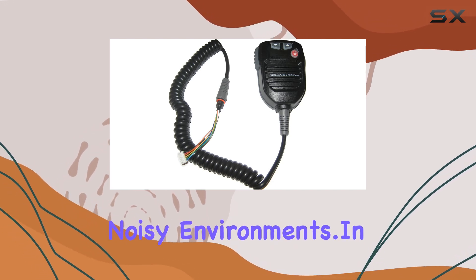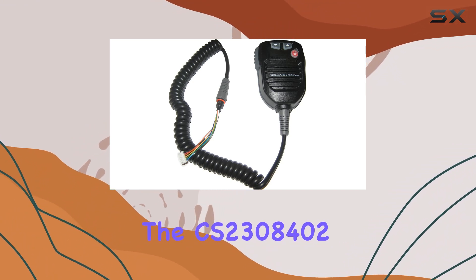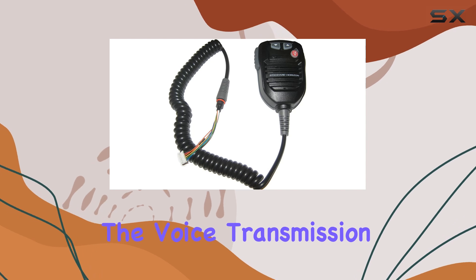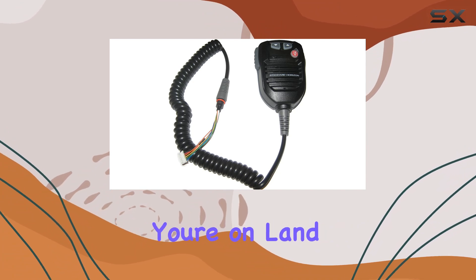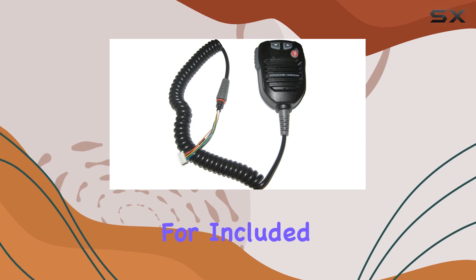In terms of performance, the CS2308402 delivers solid audio quality. The voice transmission is clear and crisp, making it easy to understand the speaker even in challenging conditions. Whether you're on land or out at sea, this mic ensures reliable communication.